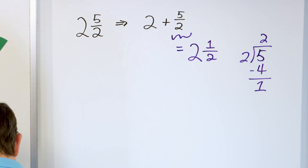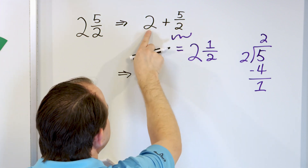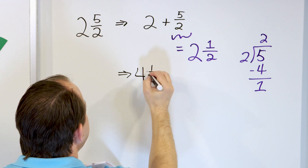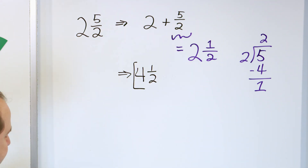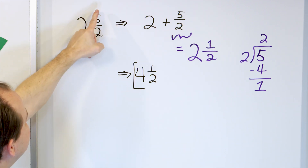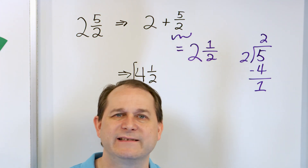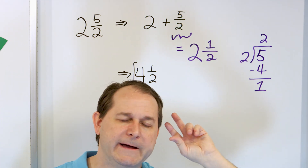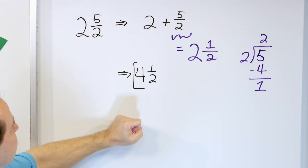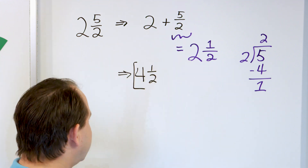So we have two plus two and a half. Two plus two is four wholes, and then we have one half. The answer is four and a half. Anytime you see a mixed number with an improper fraction, change the improper fraction to a mixed number and then add it to the whole number you already have. The whole number parts add together and the fraction comes along.